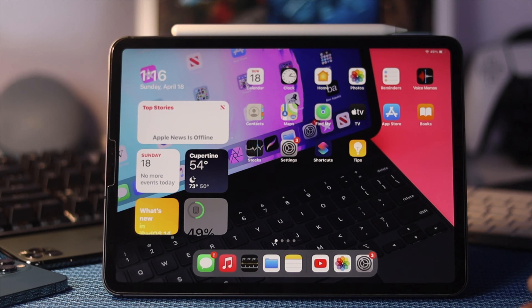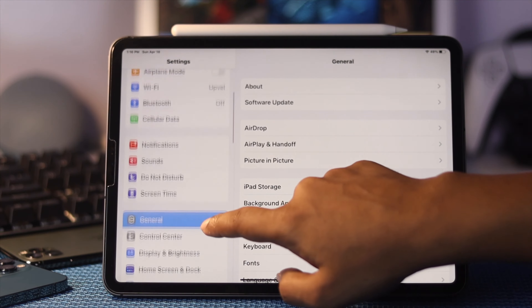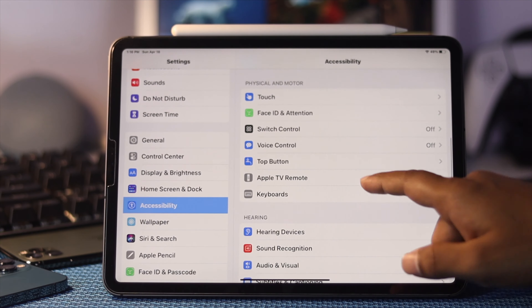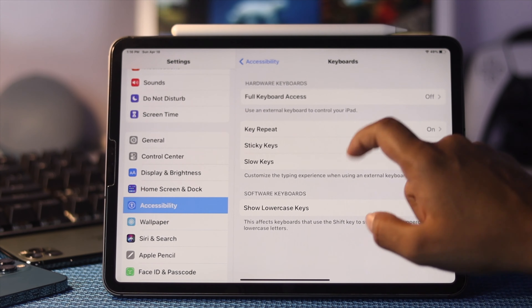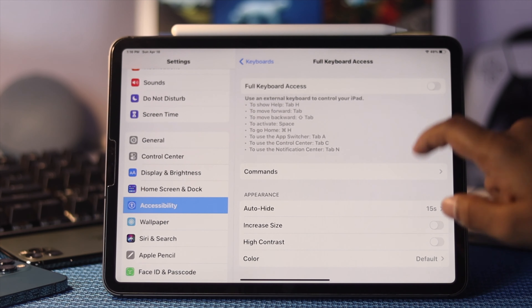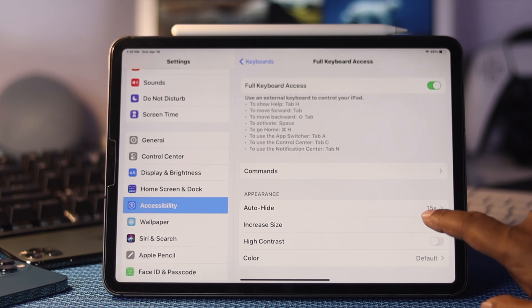Next, check your keyboard full access settings. Tap Settings, scroll down to Accessibility, find the Keyboard option and tap on it, then tap Full Keyboard Access and turn it on.